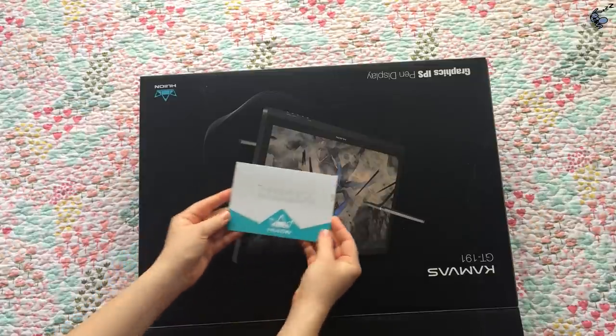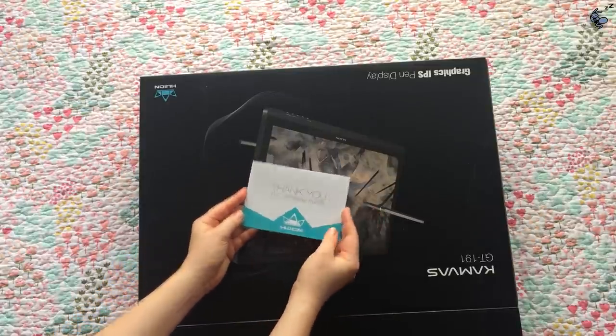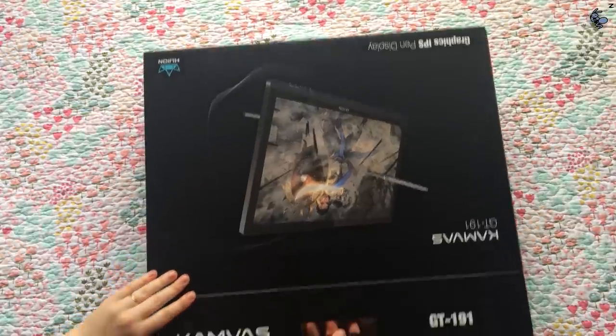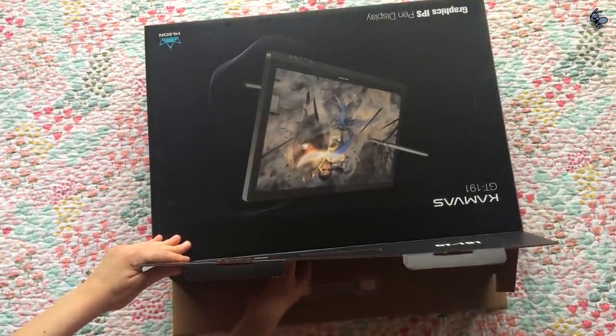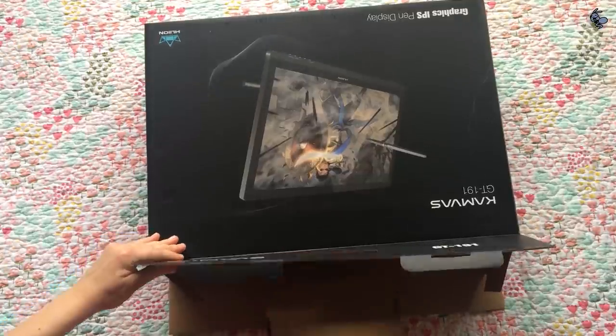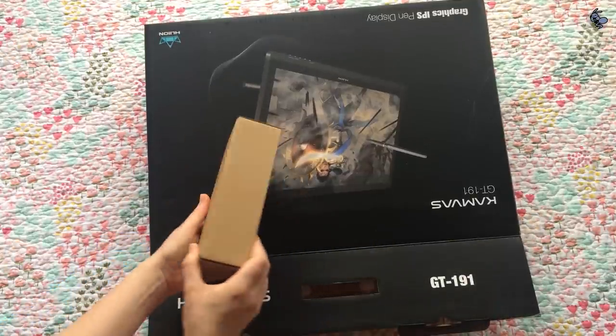Huion thanking me — no, thank you! Okay, let's get this puppy out of the box. Before getting into the main tablet, there is a little box of goodies with a bunch of stuff you're going to need.